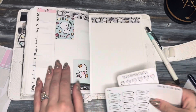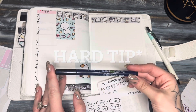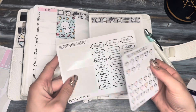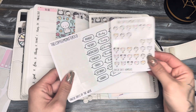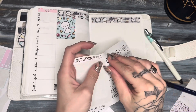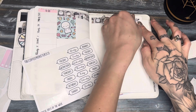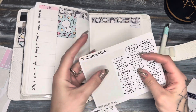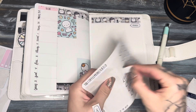I used the Tombow Fudenosuke brush pen in the soft tip to write in the days of the week and the coordinating numbers. Then I'm going to go ahead and use the Coffee Monster Co. onesie days of the week with the coordinating date covers. I always put them up here in the corner just underneath the washi, and I'll do that for all the days of the week.